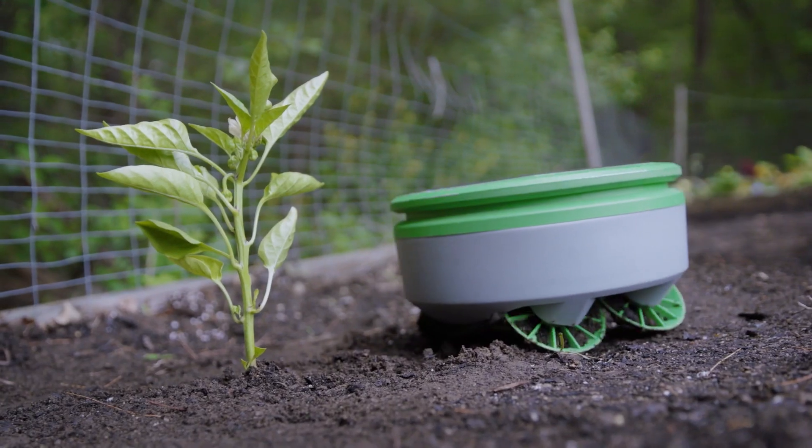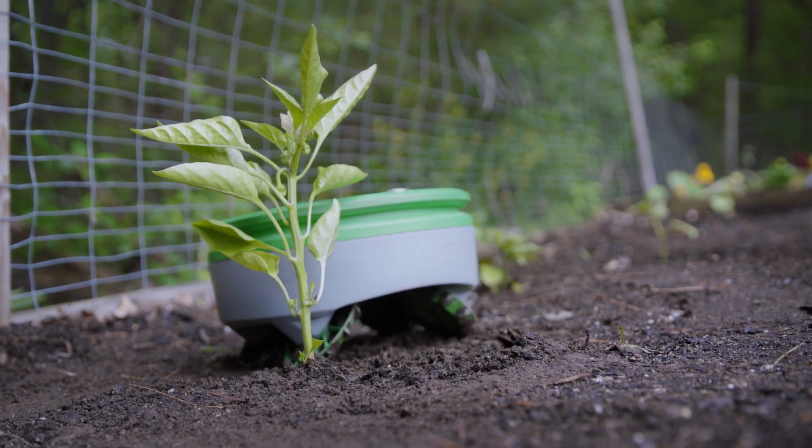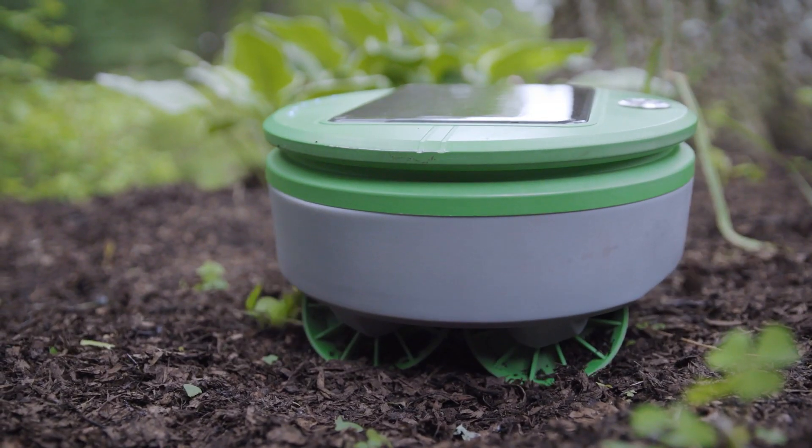My name's Rory McKean, I'm the CEO of Franklin Robotics. Turtle uses the height of the plant to decide if it's good or if it's bad. If it's taller than an inch, it leaves it alone. If it's smaller than an inch, it cuts it.